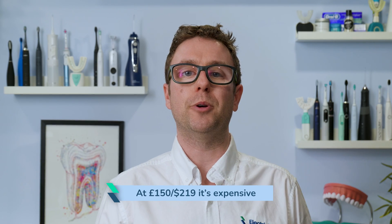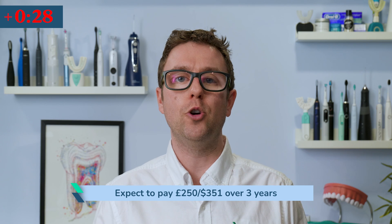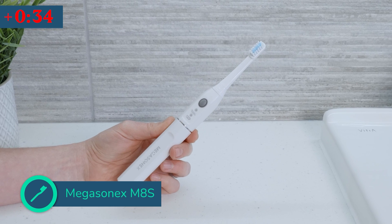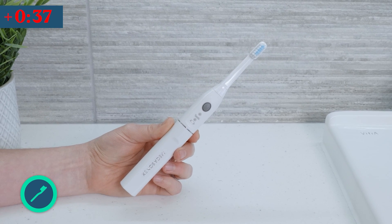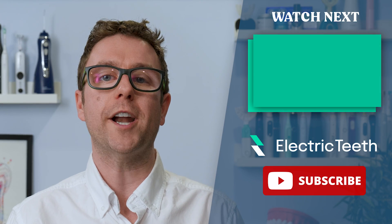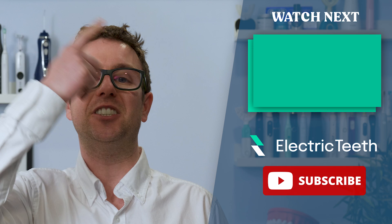The Platinum isn't widely stocked — it's best to go direct to Emident. At £150 or $219 it's expensive. Expect to pay £250 or $351 over 3 years. You can buy 3 good regular electric brushes for this price. If you are set on an ultrasonic toothbrush, the Megasonics M8S is a better product in my opinion. For most people though, opt for a cheaper and more widely promoted regular electric toothbrush.